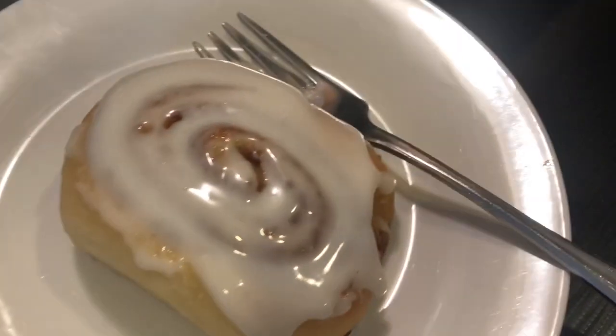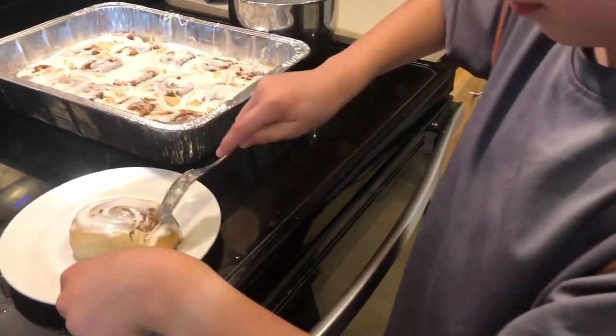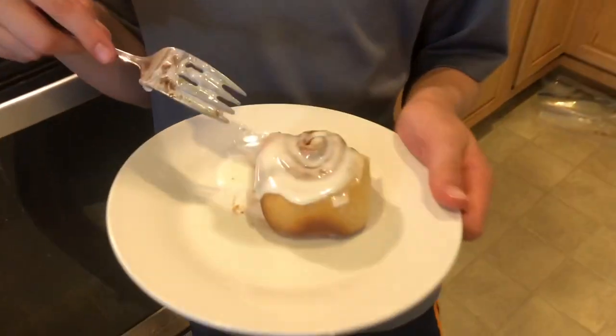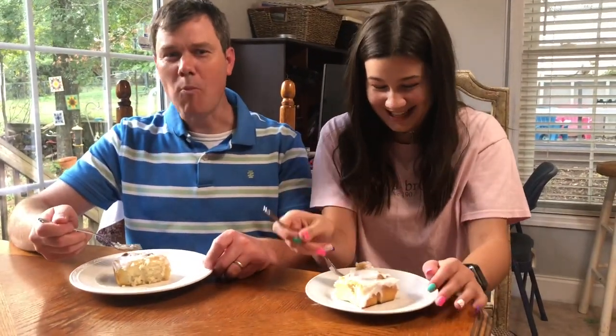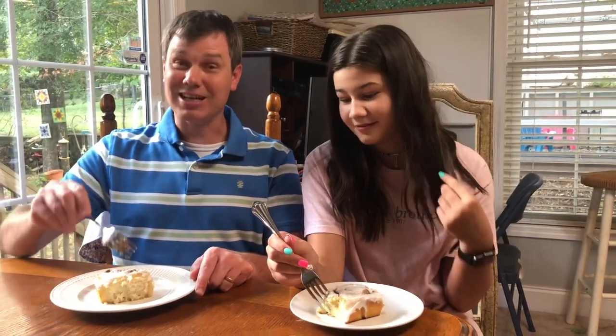All the rolls are done and ready to be eaten. The taste test confirms they're good! If you haven't already, make sure you subscribe and hit that notification bell so you get notified every time we post a new video, and smash that like button because you know you like this video — just like I like this cinnamon roll!